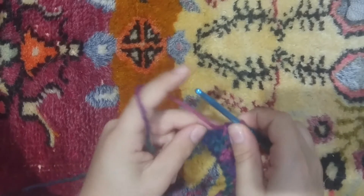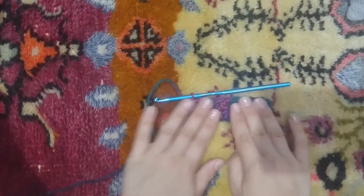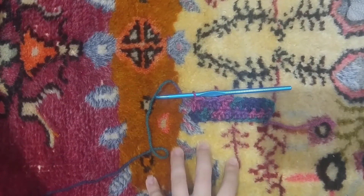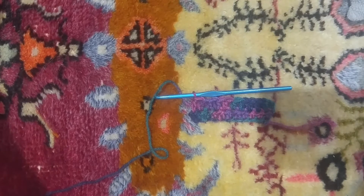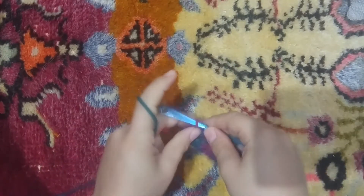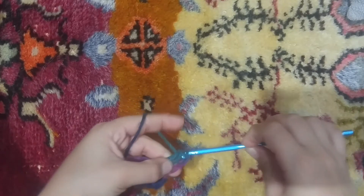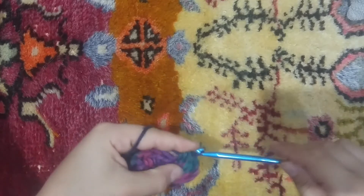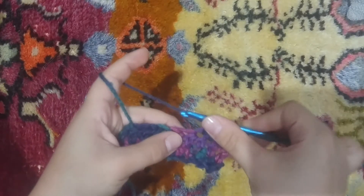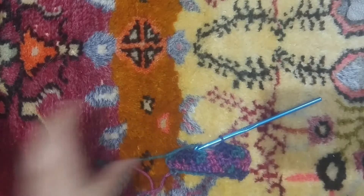Let me just do these two. There you go — and you have a half double crochet. That's all you need to do. I'll do one more row with you. Chain two, turn, yarn over, put your hook in, yarn over, pull that loop out, yarn over, draw through all three. Let me do this one a little slower so you can see better. There you go — half double crochet stitch.